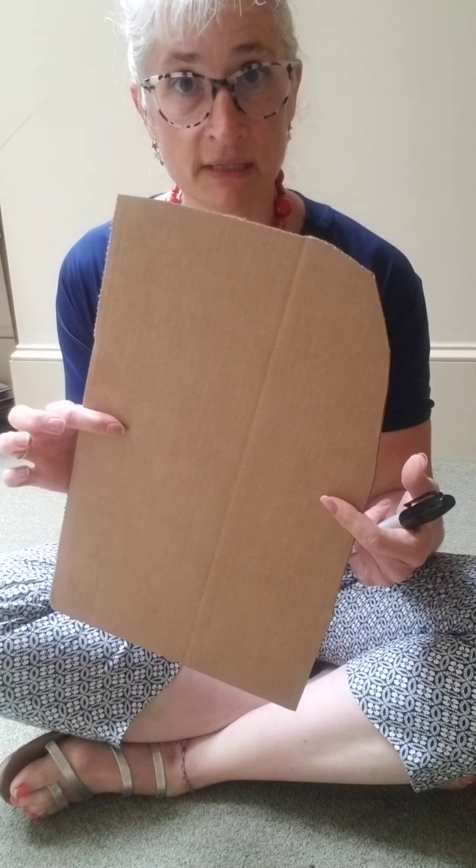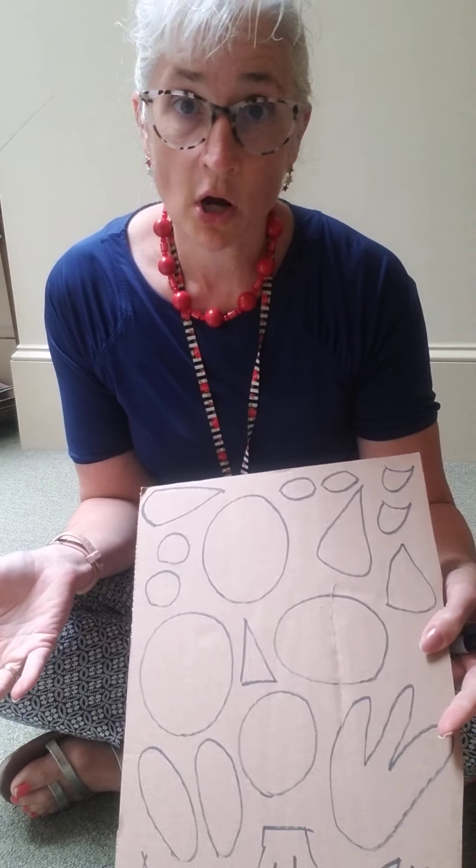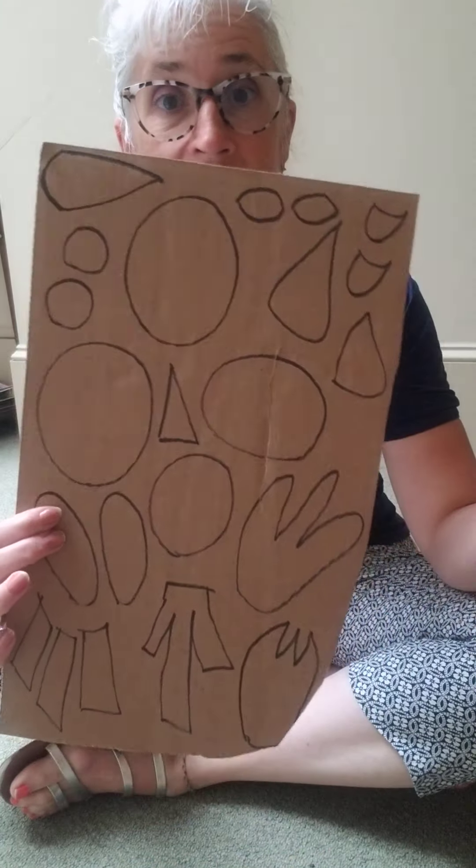Hi everyone, it's Miss Amy and it is almost the 4th of July. So today we're going to do a fun craft with recycled cardboard. All you need is a piece of cardboard. If you don't have cardboard, you can do it with cardstock paper, the inside of cereal box cardboard — that works because it's always clear on the inside.